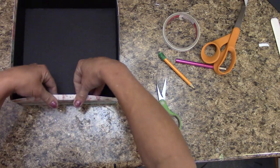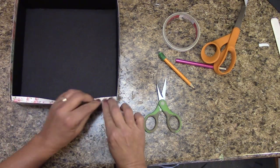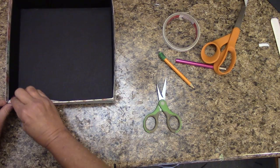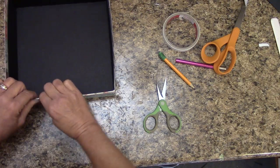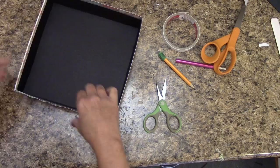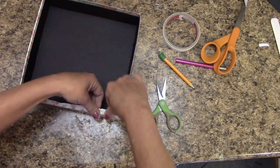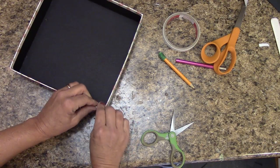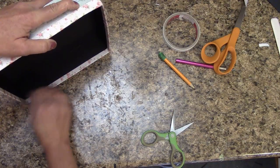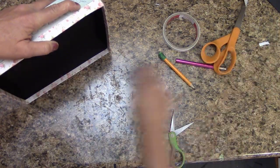I'm going to start laying mine — I'll only peel back a little at a time because I don't want the score tape to grab all at once. I'm going to have an overhang off the side, press it down, then wrap this to be even. Continue and wrap, pulling score tape out so far. Once you have this on your lid, make sure your glue or score tape is down really well.